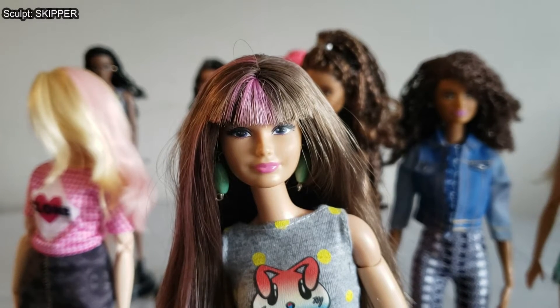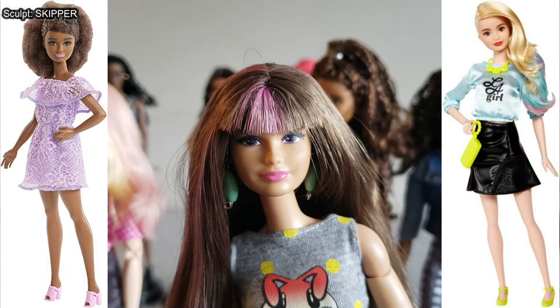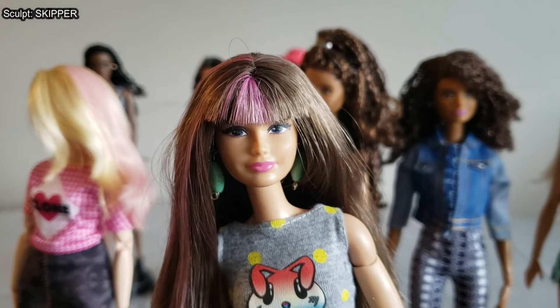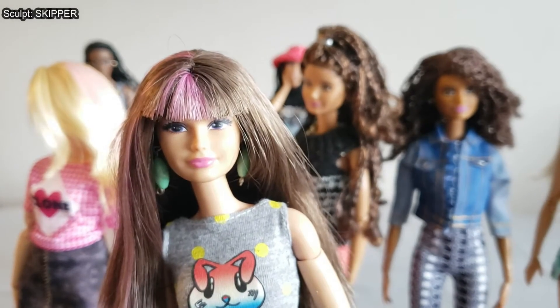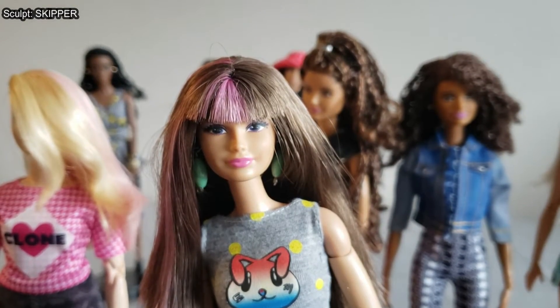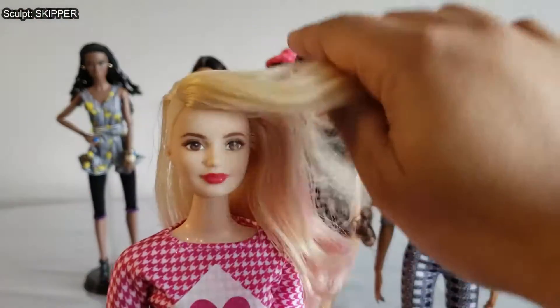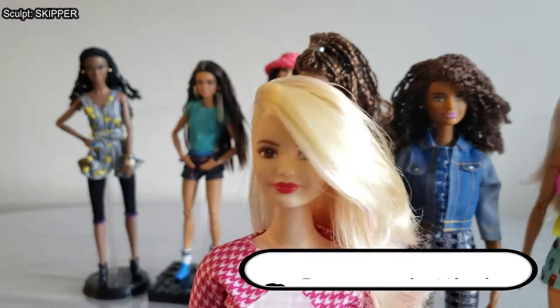That's why I ended up swapping her head. Interestingly, after I did that, Mattel started making fashionistas using this same head sculpt on adult-sized bodies — dolls that were supposed to be adult Barbies, not teenagers. You can also put Stacy's head onto a bigger body and it won't look crazy. You can even put toddler Chelsea-sized heads onto Stacy-sized bodies to make them look a little older.